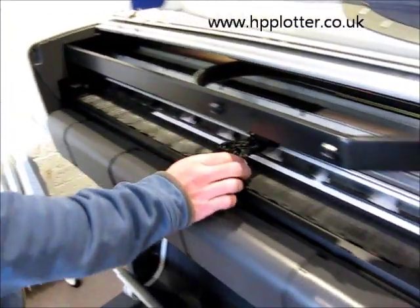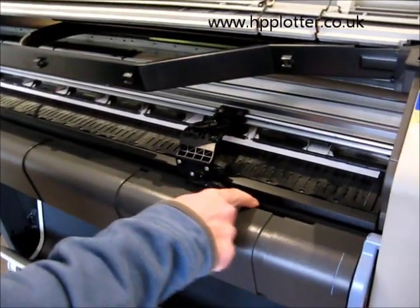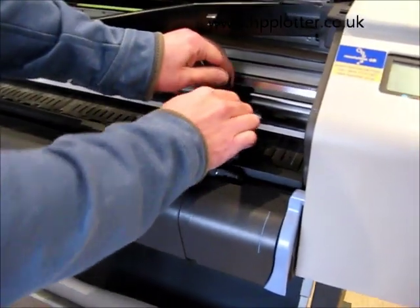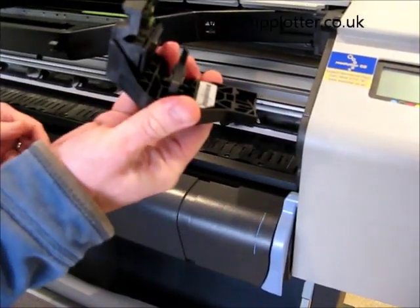Pull it out. Line it up with the slot there. Release that. The cutter comes out in your hand.